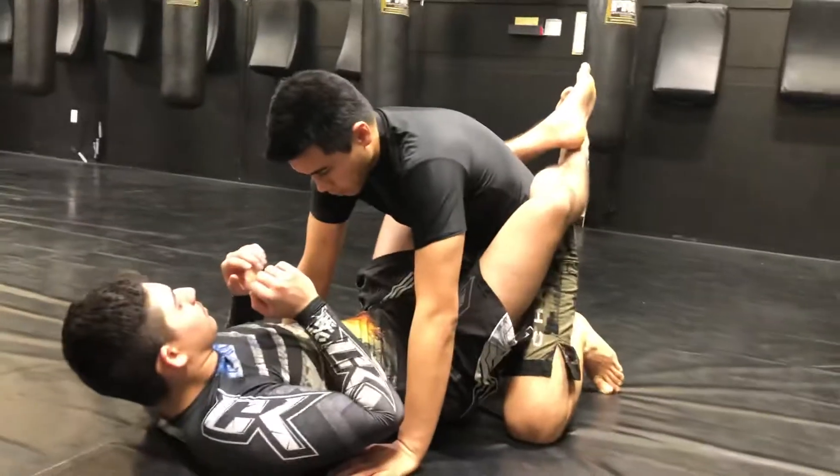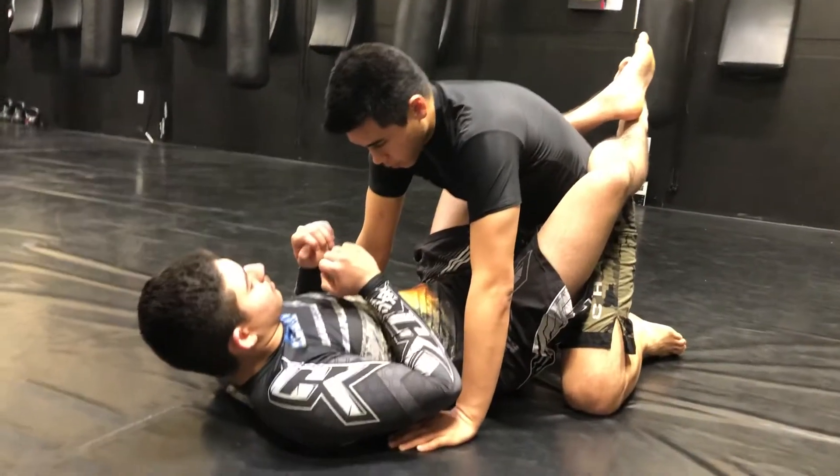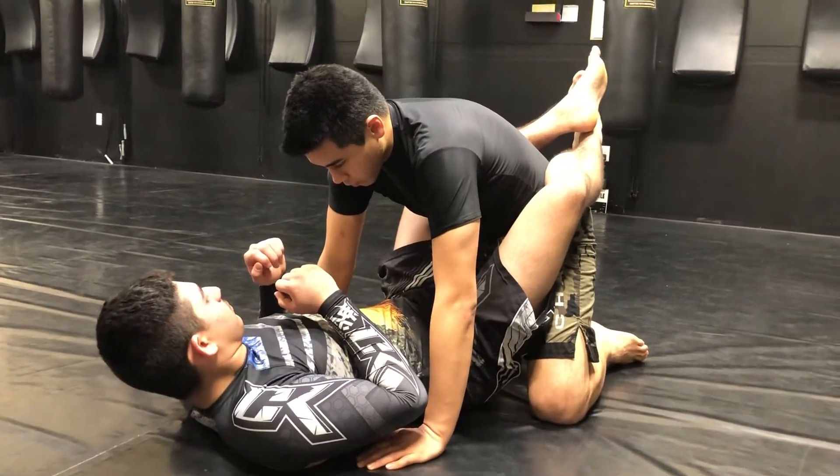Last week we showed the basic scissor sweep from Nogi, but we had a lot of requests on how to deal with it when you're dealing with a strong guy and they're just not going over. So we're going to show you a little secret that should help your game.